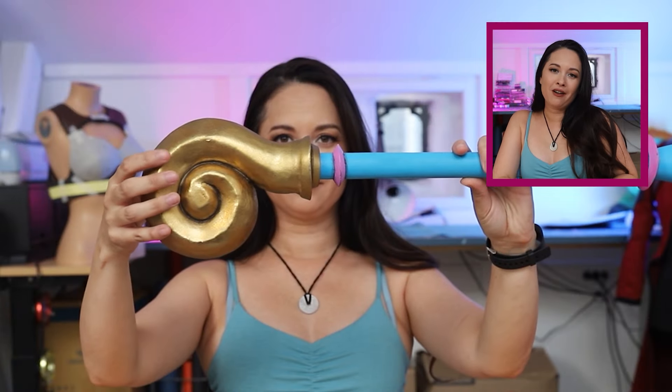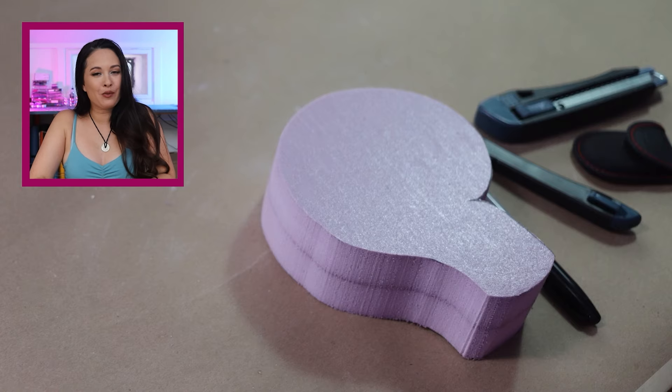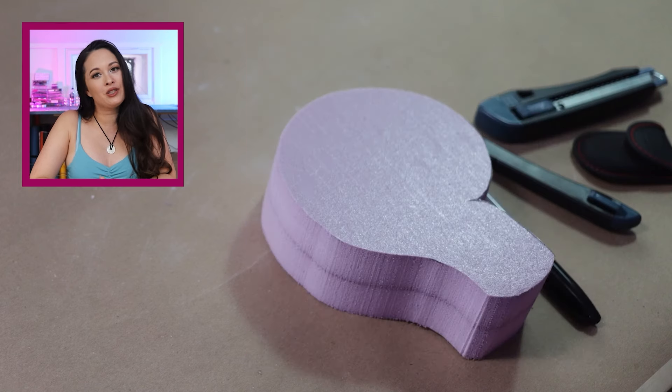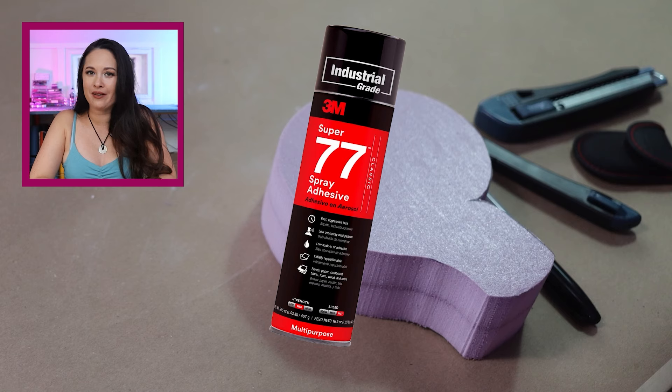The most difficult part by far is the spiral, and here's what we're working with. This is two pieces of pink insulation foam glued together with 3M Super 77 spray-on glue. Be careful about the type of adhesive you use — something like Barge is going to eat right through that pink insulation foam, and a lot of others will take an eternity to air dry. I usually glue two whole sheets together and just use what I need for the project.